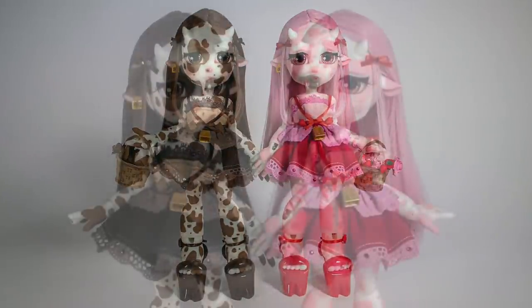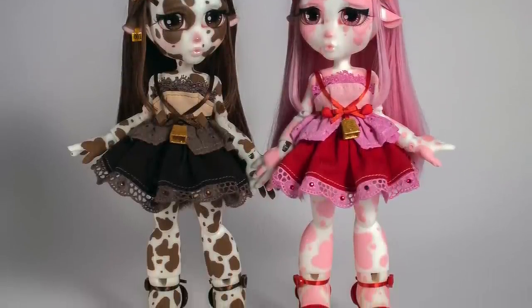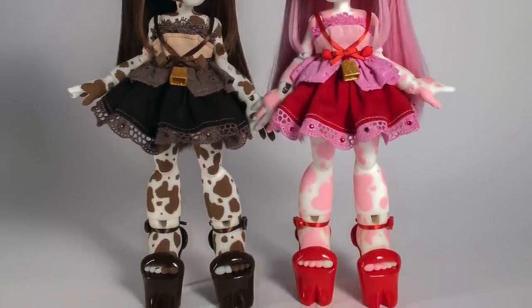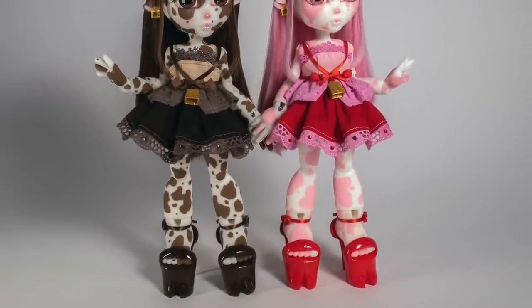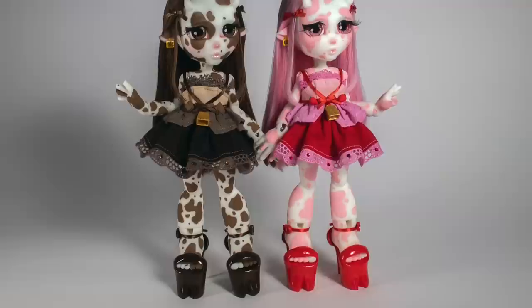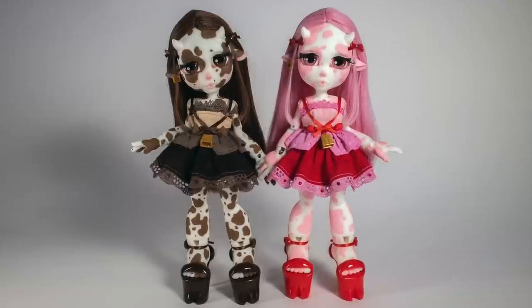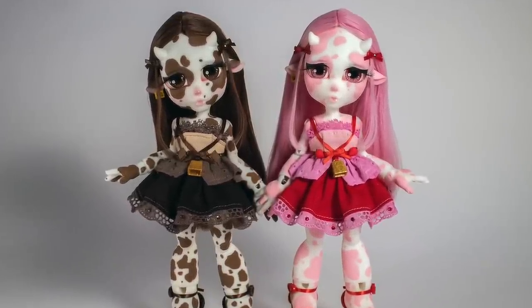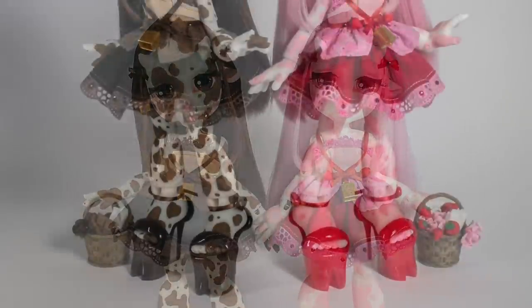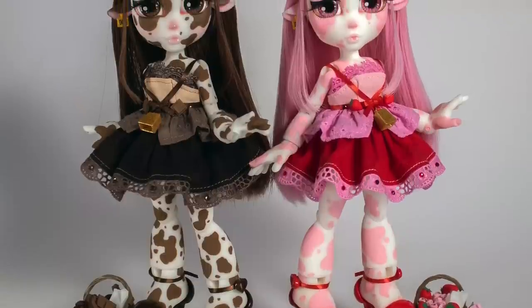So here they are — here's the finished result. I'm so happy with how they turned out. I think they look adorable. I love how their expressions turned out — they look super worried and forlorn, yet super cute. Off screen I also created their shoes. They're a new version of the high-heeled platforms that I previously made in some other videos. These ones have a cute little hoof detail on the front. Between the two of them, it's hard to pick a favorite. But if I had to, I would say I love how chocolate turned out a little bit more than how strawberry turned out.